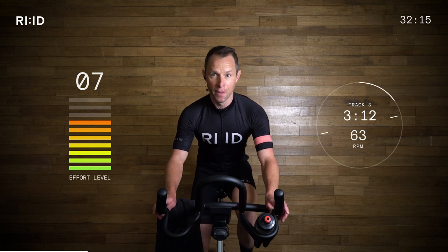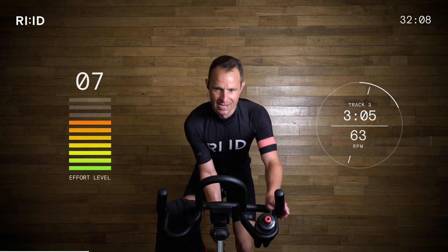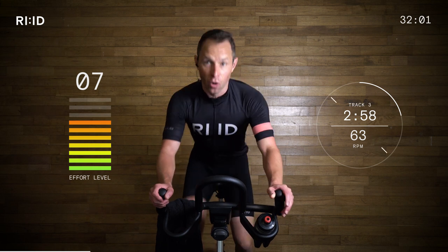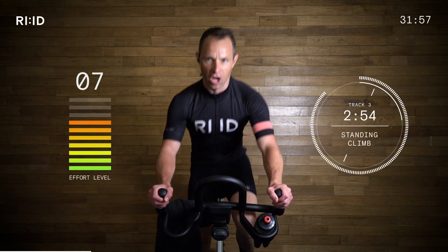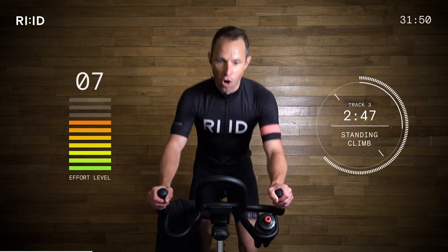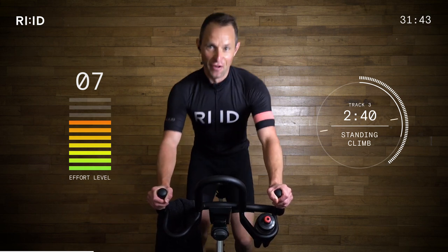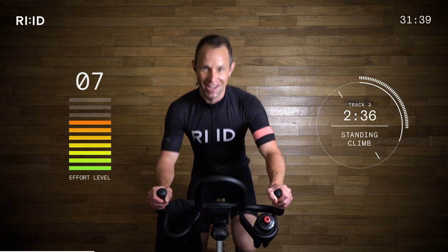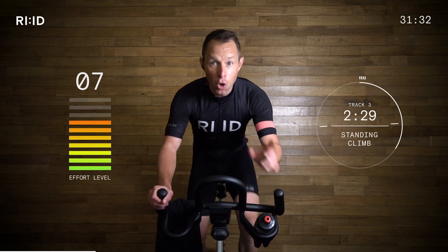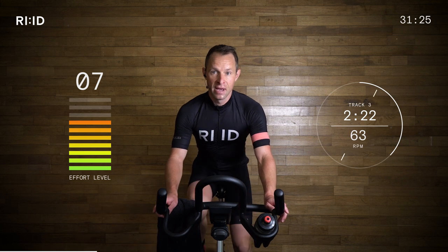We're going to get out of the saddle from position two to position three. Work rate is going to be coming up as we get up this steep climb — it's getting steeper. Are you ready? Five seconds from two to three. Up we go. Nice. Position three. Strong climb. Work rate jumps up — seven and a half out of ten, close to eight. Hold that form. Twenty seconds. Get ready to sit down — keep climbing. Good. Position two. Tap it out. Great job.